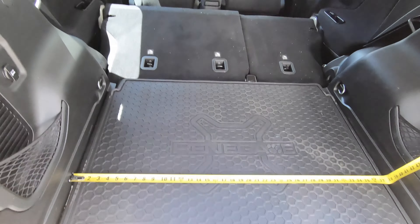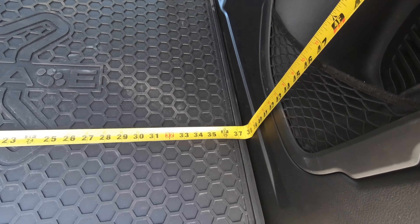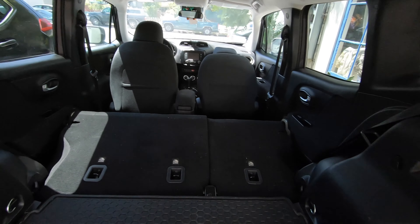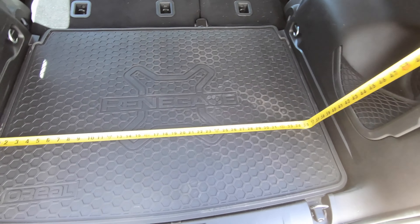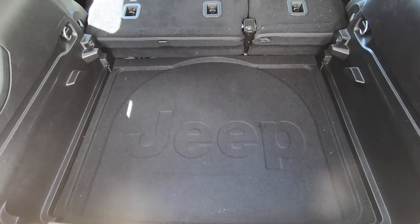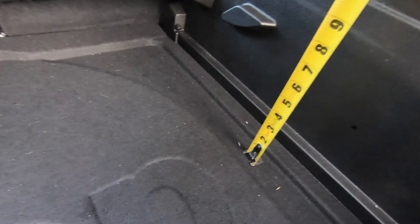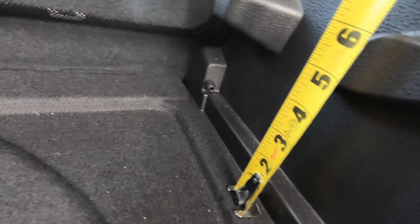In the back, I measured from the narrowest part of the Jeep — it's about 37 inches wide. The full length of the cargo space is about 70 inches, which is conveniently my height. Originally I planned to put it down in the storage area, but that only gives about 5 to 5.5 inches of clearance, so that's not going to work.